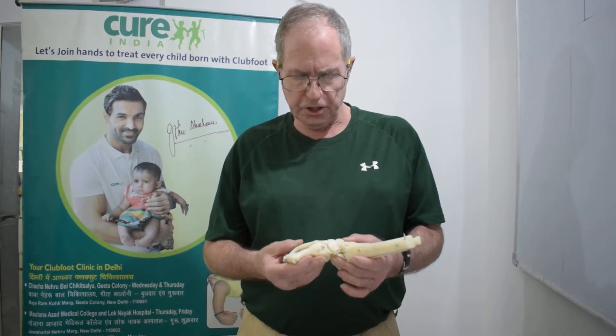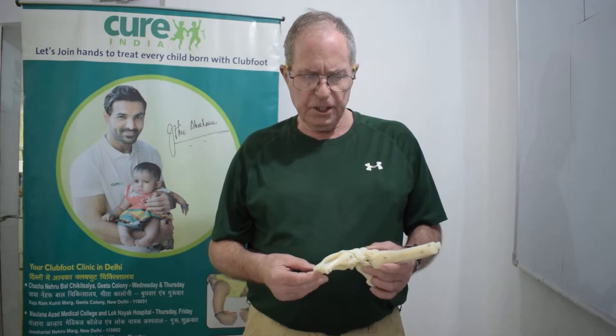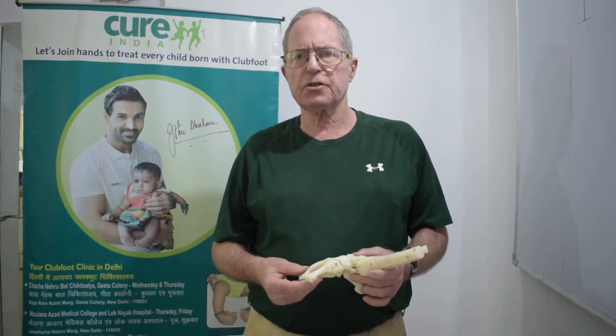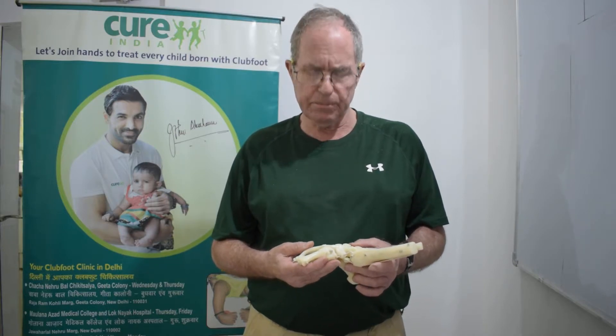Hello, this is the sixth in a series of videos on the subject of clubfoot and clubfoot correction. In the first videos we discussed techniques of manipulating and casting, and we also discussed record keeping and the importance of record keeping and tracking the effectiveness of treatment.